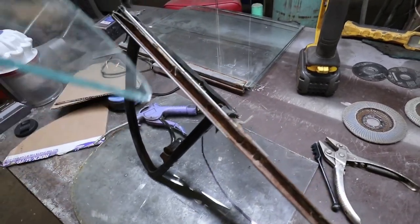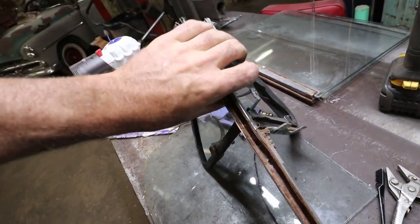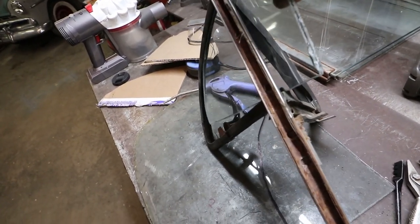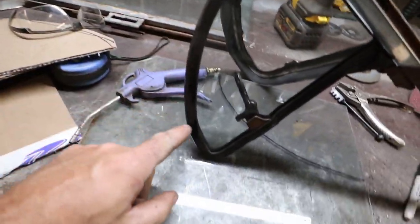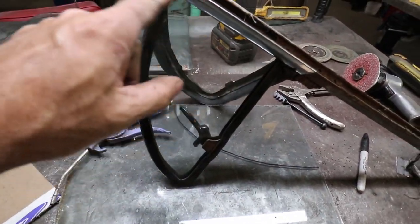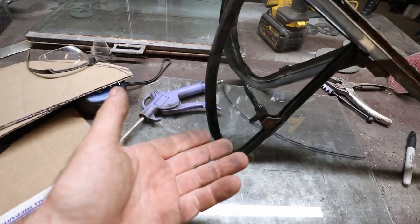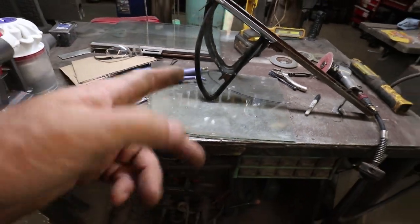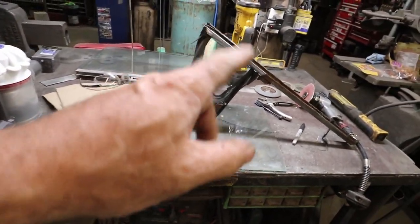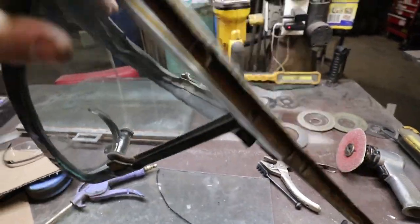What I normally do when I put these in is I'll just put some electrical tape around the edge of it and then it presses in tight. How often am I going to open the back window? Probably slim to never. But it does open. I'll put some tape on it, fit it, and then it's just done — no big deal.